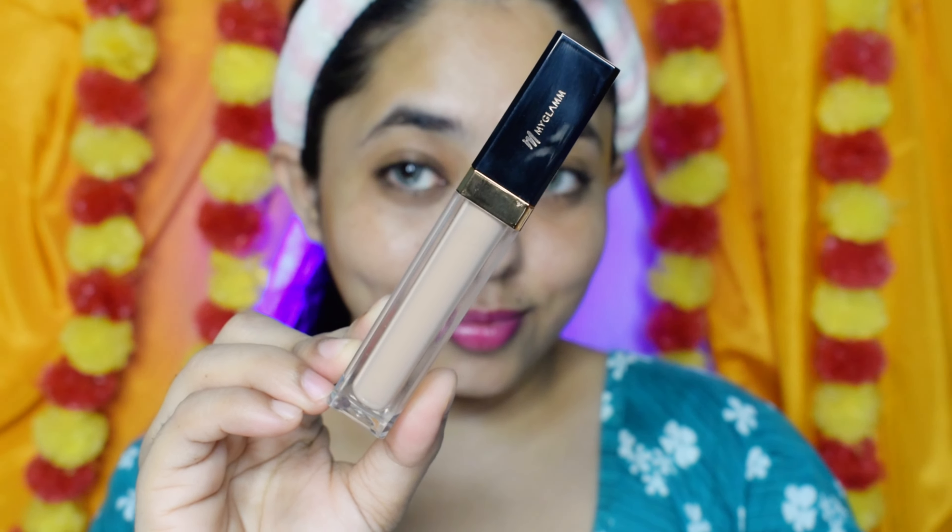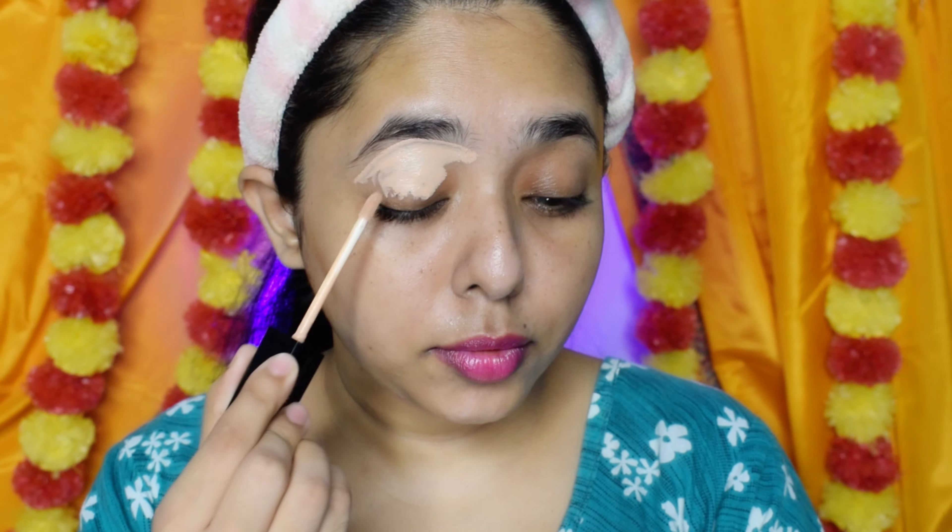Now first of all, I have to do my eye makeup to get my base ready. I used My Glam Concealer — I applied it on my eyelids, and then blended it with a blending brush.